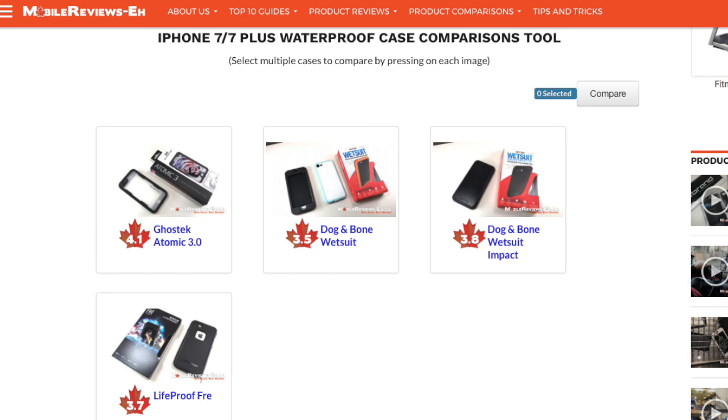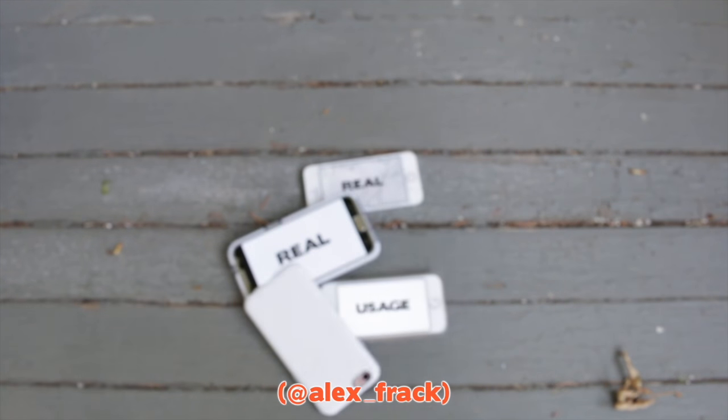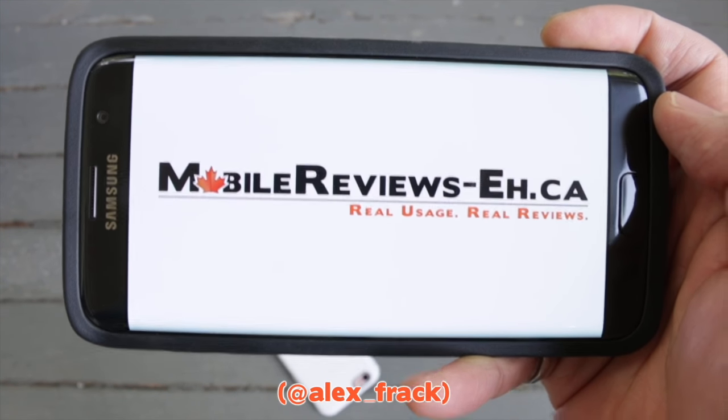If you need a side-by-side comparison of both Dog and Bone cases, check out the comparison tool on my website — links are in the info or description section below. At MobileReviewsEh.ca, we base everything on actual usage to answer the question: should you get this product?